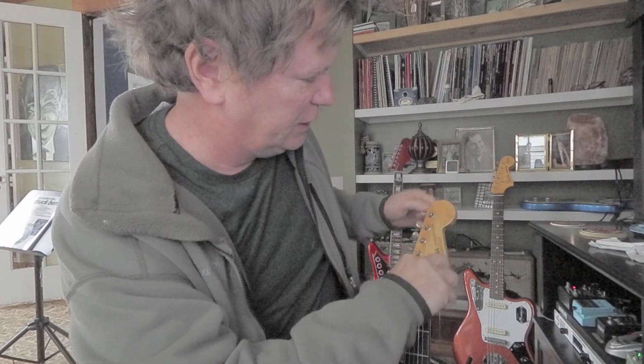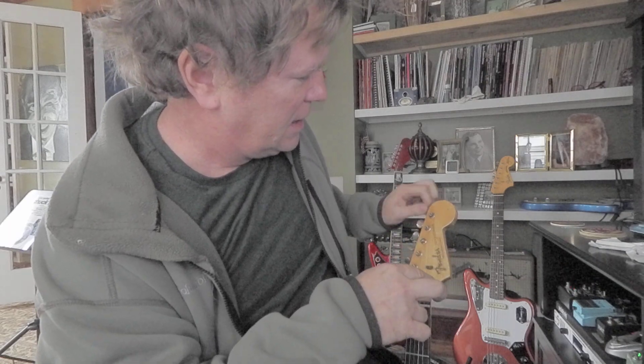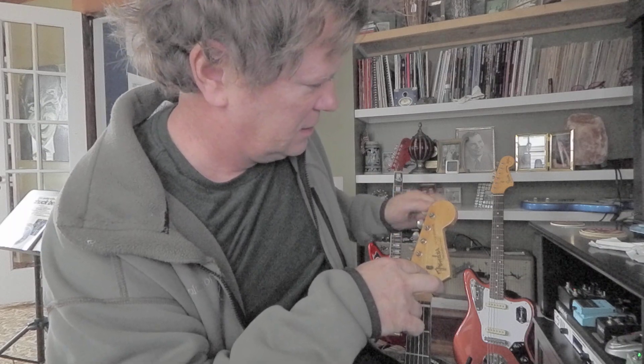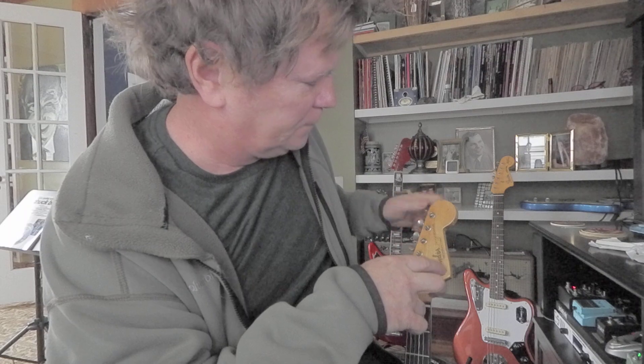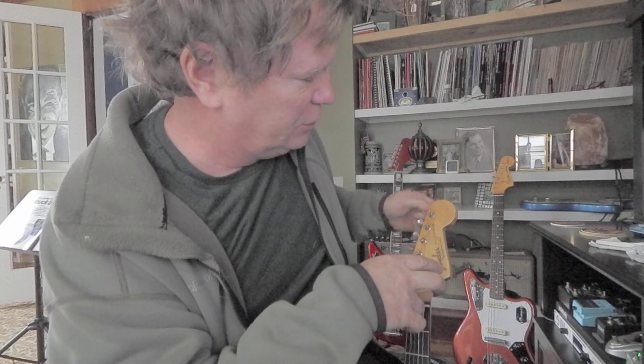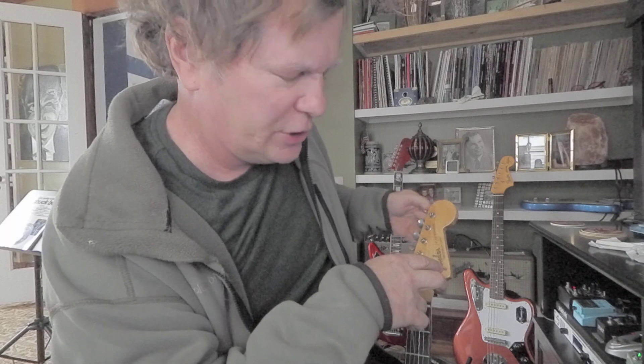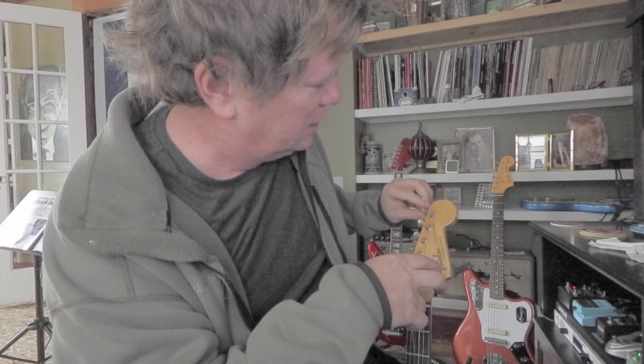We've got the original tuning pegs on here and they hold just fine, with a nice new nut. Good strings, and the bridge is adjusted pretty well.